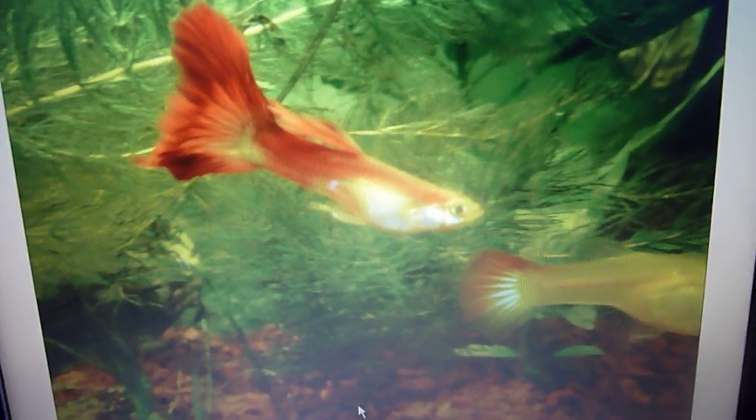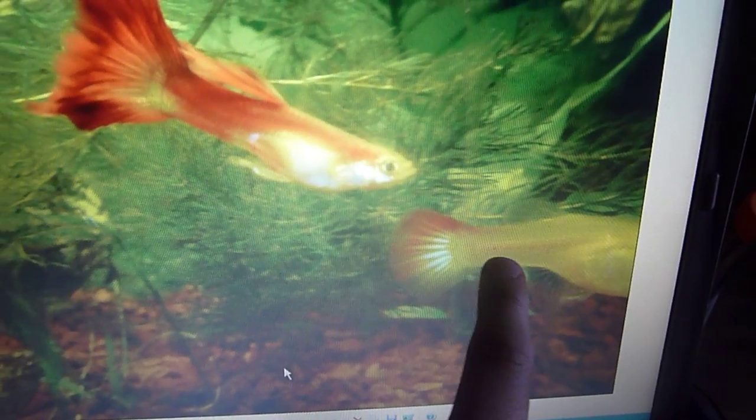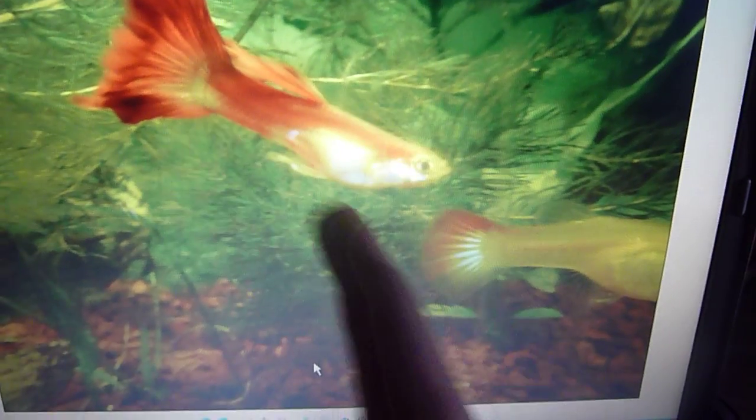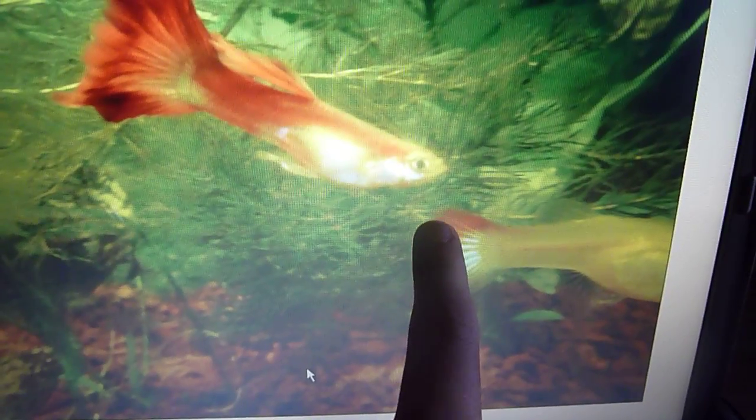The first thing you want to look at is the coloration of the fish. The female right here and the male right here. Females mainly have the coloration on their tails, although sometimes it's not as definite as this. The males have a long flowy tail, much larger than the female's tail, and much more colorful.